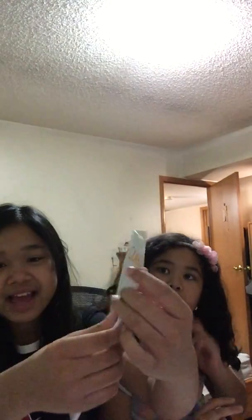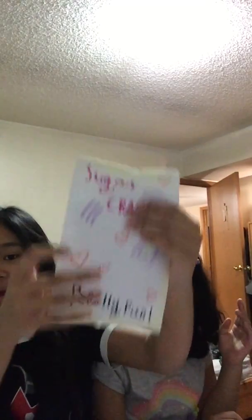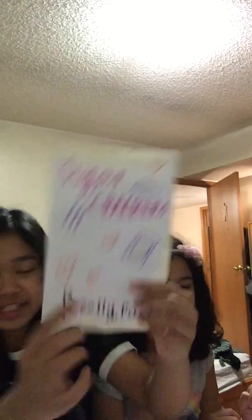This one is sugar crackers that I made. They're really good. This is what they look like. They don't look good in our imagination, but it's just a paper squishy, and it's really fun to eat.